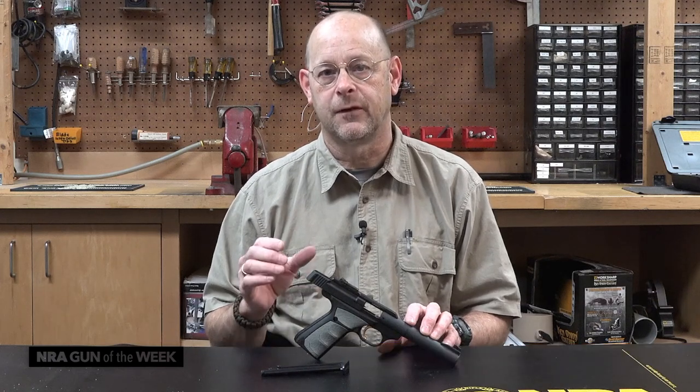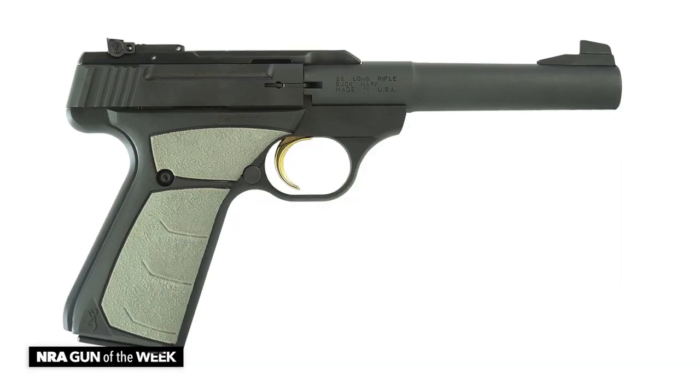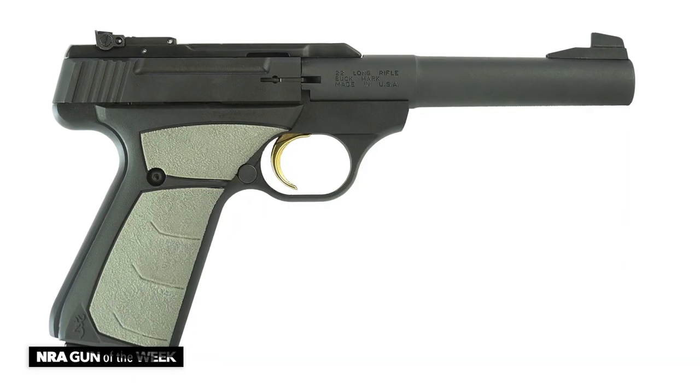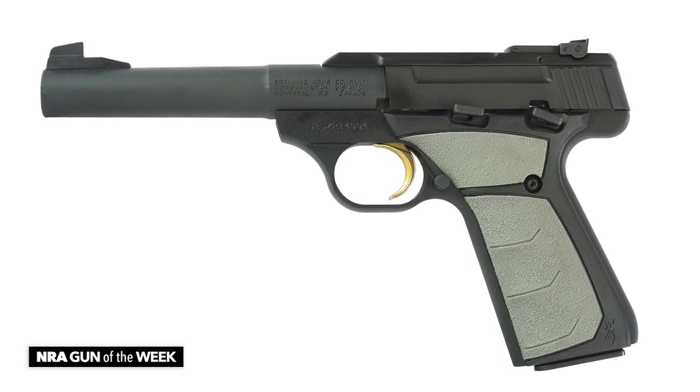This week we've got an example of the kind of firearm that I think is important for everybody to consider owning to develop proficiency with a handgun of any caliber. This is a .22 long rifle, 5.5-inch bull-barreled target pistol, and it's called the Buckmark Camper UFX.